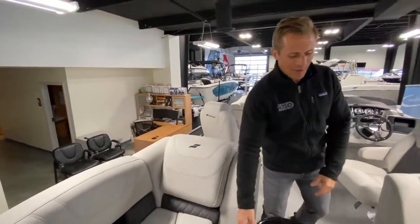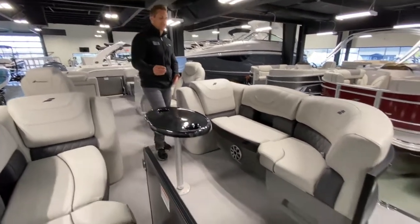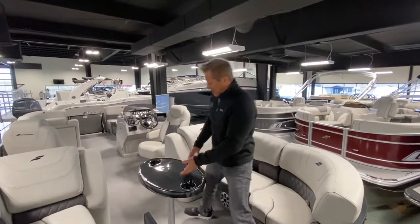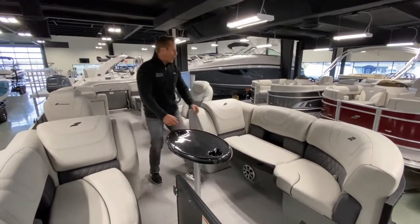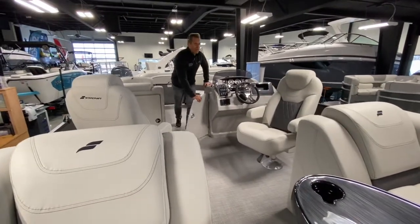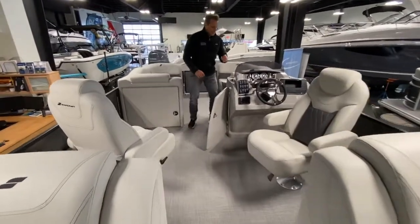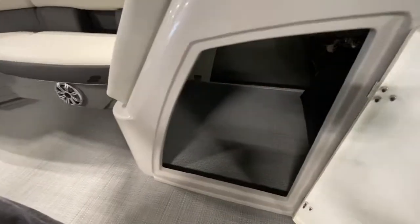This removable table is great — it has cup holders in it and is just the perfect size so you can still walk through the boat without spilling anyone's drinks or food. It pops up and out into a handy storage compartment without any trouble. And this storage compartment is enormous — you can put a big Yeti cooler in there. It's purposely designed to give you extra storage and flexibility depending on what you're carrying.